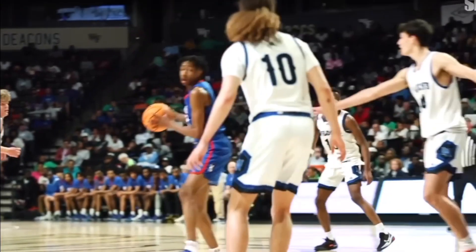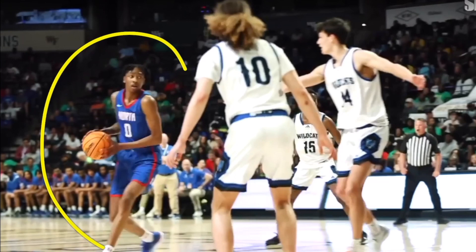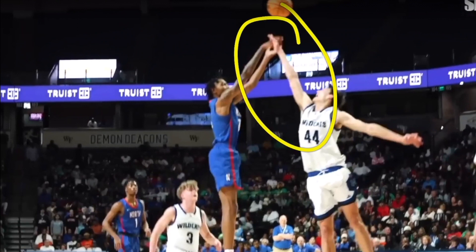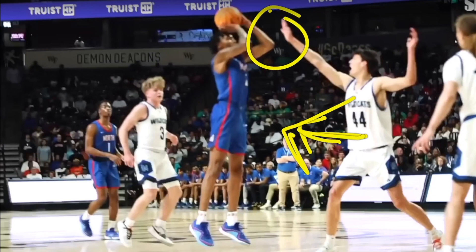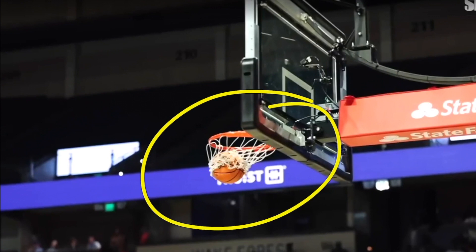His shooting percentage and arc are very good, and he can pull up from three as well as the mid-range area. He gets the ball here because he is moving off-ball — doing a quick high cut across the free throw line — so there are no defenders close enough to contest that shot. He knows exactly how long it will take to get his shot off. A hand up without the body being closer is not a real contest for an elite player ranked in the United States. You need your body closer and your hand up higher for it to count as a contest.